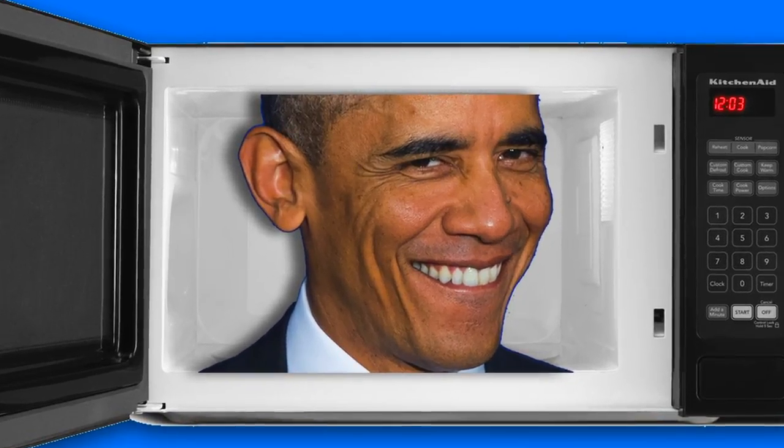The nice thing about my new studio is that it has a microwave. I cover it up when I'm not using it. That's the best idea.